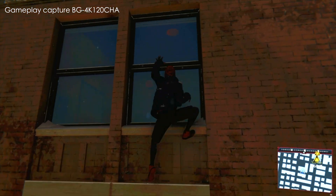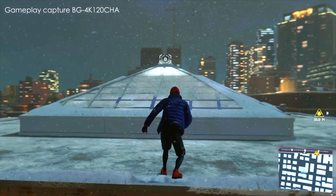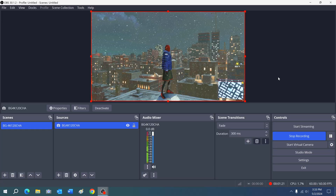Just your friendly neighborhood Spider-Man, walking through your window. All right, so we'll leave it right there and hit Stop Recording.